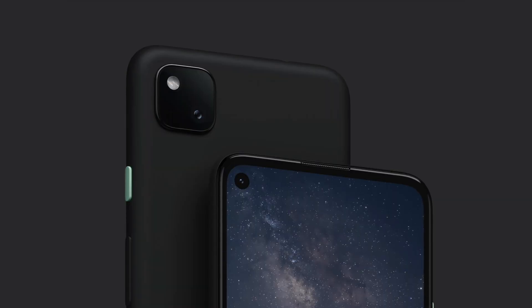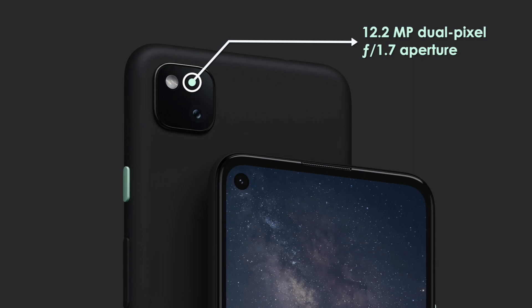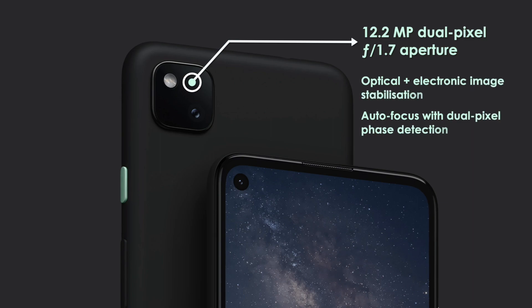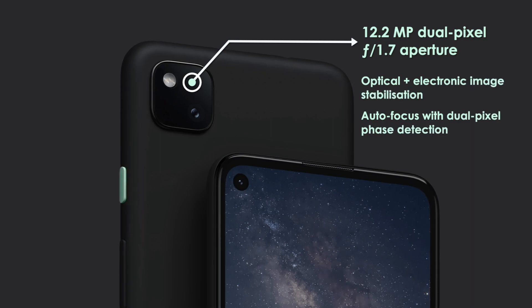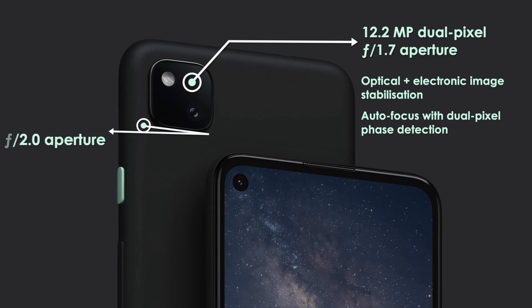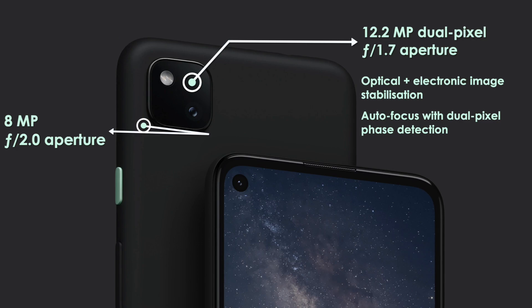Before we talk about the camera specifications of the Google Pixel 4a, there is a 12.2 megapixel camera with a slightly brighter f1.7 aperture. This camera is optically stabilized with quick and accurate dual pixel autofocus. The selfie camera is a fixed focus 8 megapixel camera with an f2.0 aperture lens.